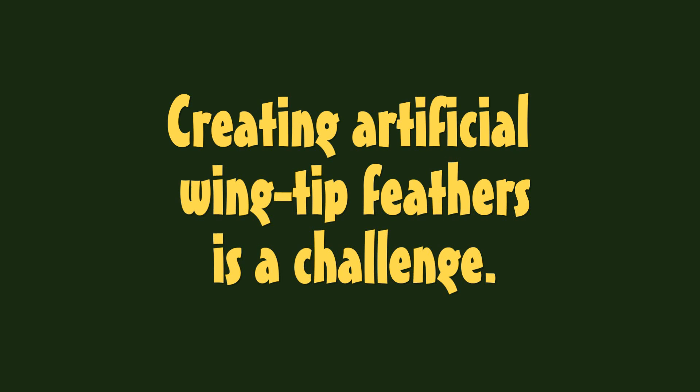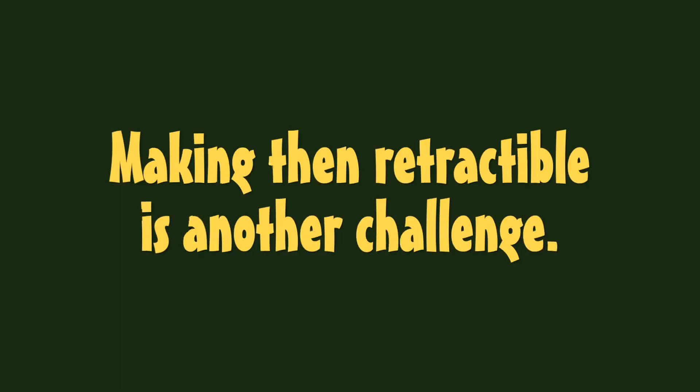Creating artificial wingtip feathers is a challenge. Making them retractable is another challenge.